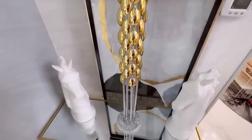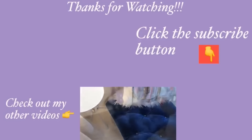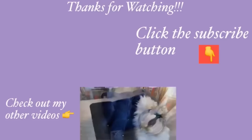Thank you guys so much for watching. I have other home decor DIY videos linked in the description box below. For those of you who have not subscribed to my channel, don't forget to click the subscribe button. See you in the next video.